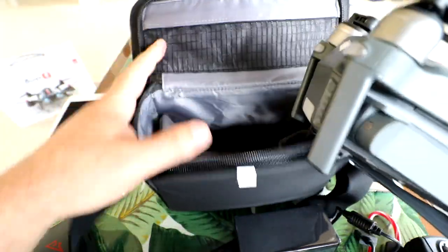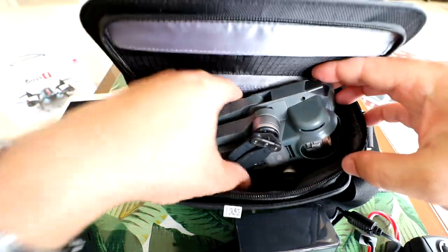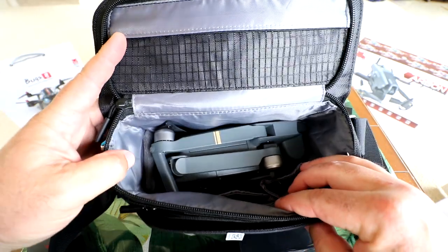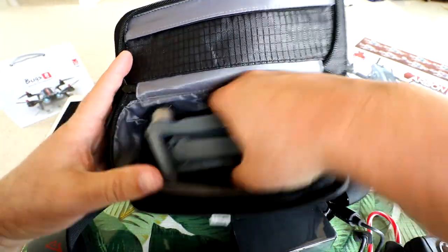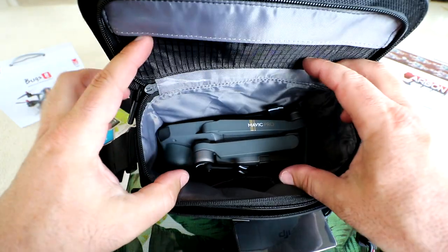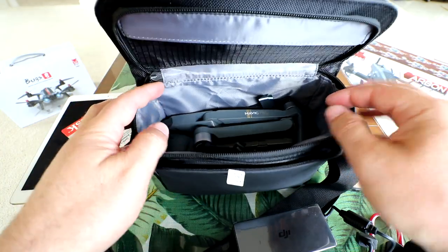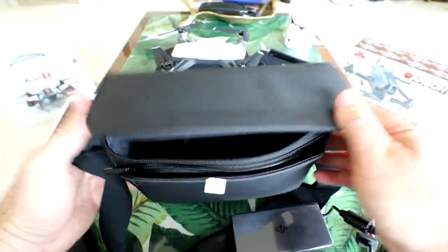What do you say we see if we can fit the Mavic in here? I know this bag looks kind of small, but in a pinch if you have both the Mavic and the Spark — yes, it does fit! The Mavic doesn't stand up; you have to put it in sideways. But the Mavic goes pretty far down and you have quite a bit of space on top, so you could probably fit your controller and squeeze in a couple batteries. You could use this bag as your Mavic bag as well.